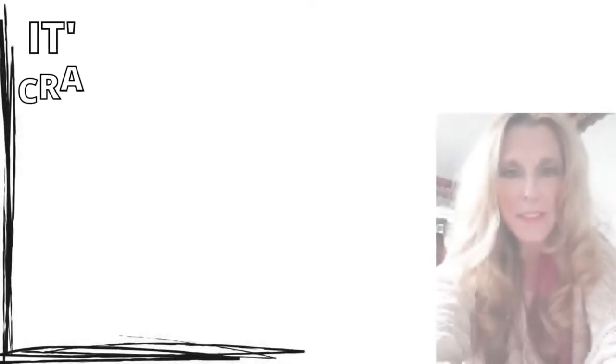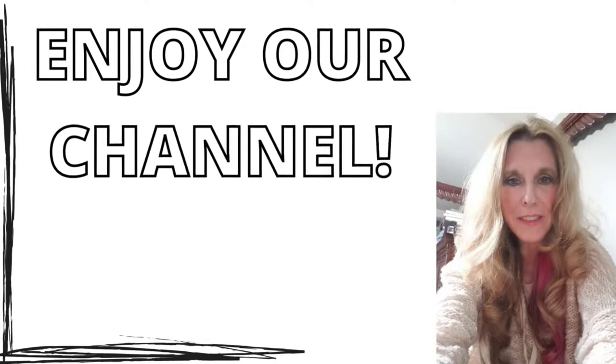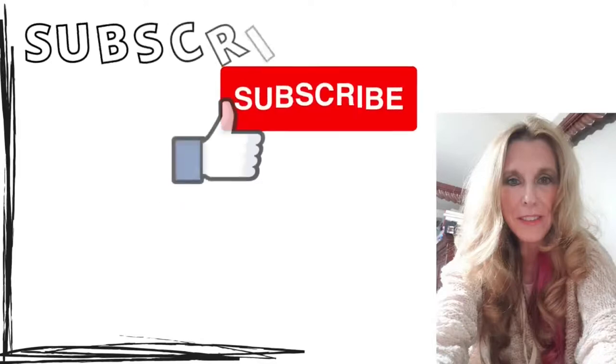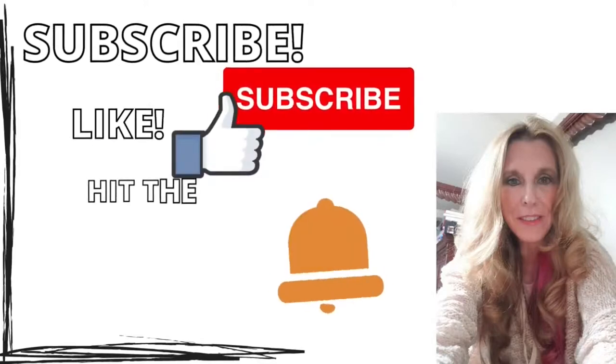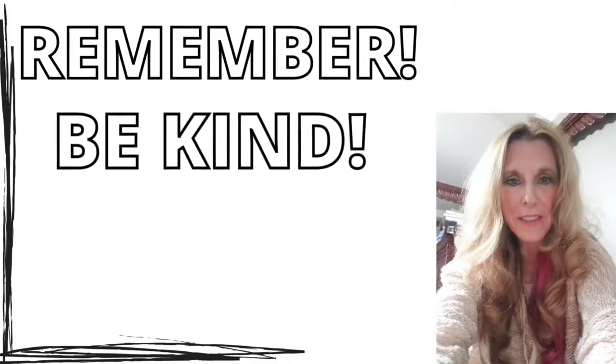Hi everyone, it's Crafty Mom with Three Sets of Twins. I hope you're going to enjoy our channel today and if you would subscribe that would be wonderful, and hit the like button and the notification bell, and always remember to be kind to each other and have a great day.